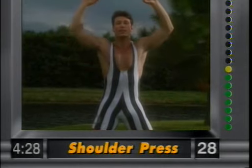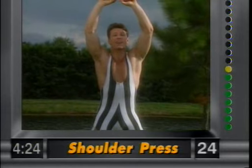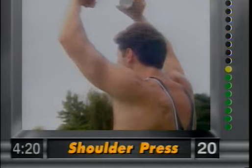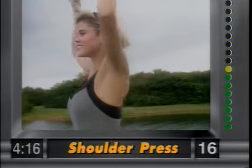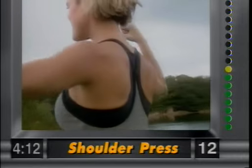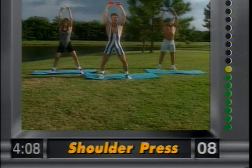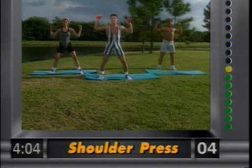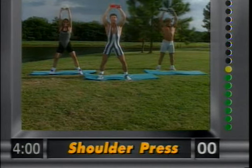Now let's go to the shoulder press. Just extend the weights overhead and bring them down right to here. We're not locking out the elbows. Abdominals nice and tight, knees slightly flexed, just extending up overhead. Really great movement for the overall shoulder muscle. Nice and easy.